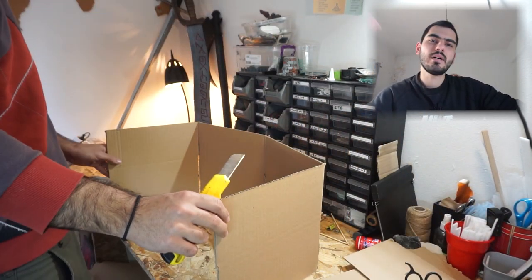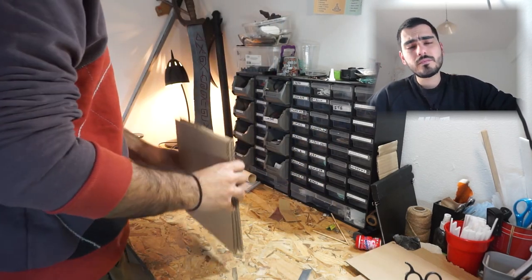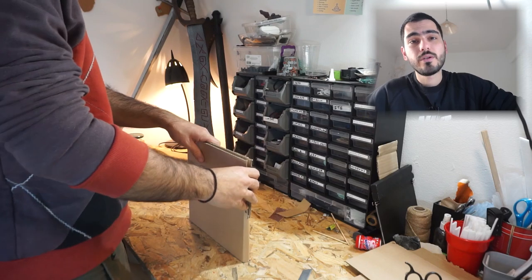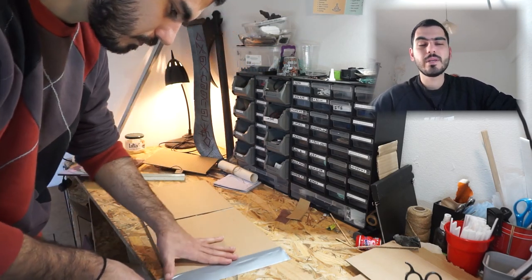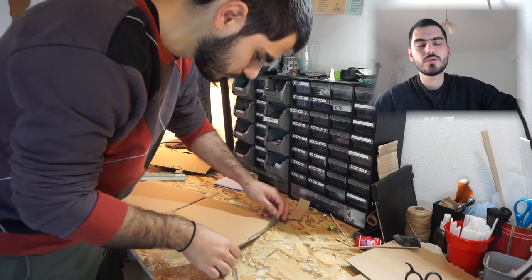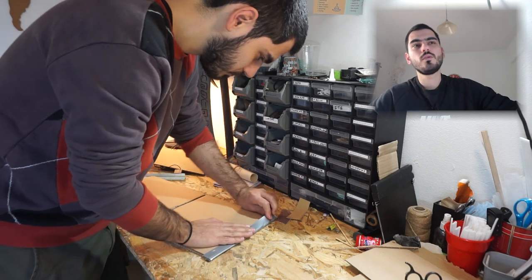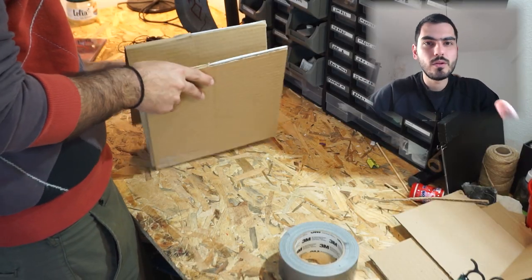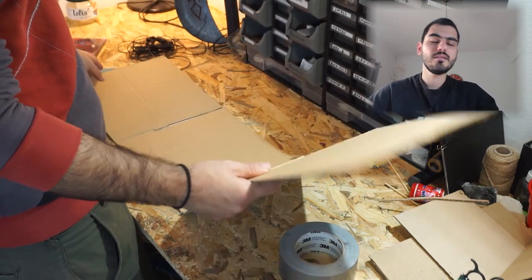I want it to be taller than the real DM screen I have now. For the connections, I'm going to use some duct tape. You can use regular tape, but duct tape is stronger and I think it's going to last longer. I'm going to glue two duct tape pieces on the sides, and for the middle one.